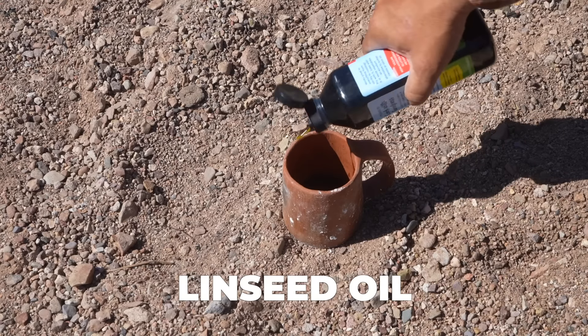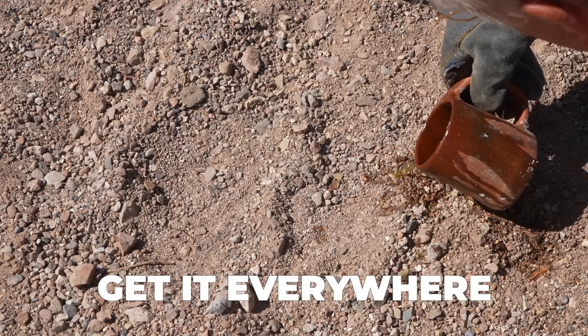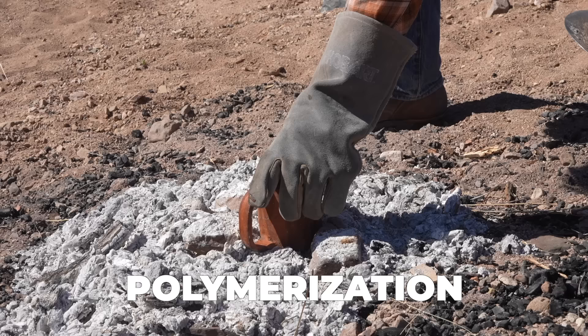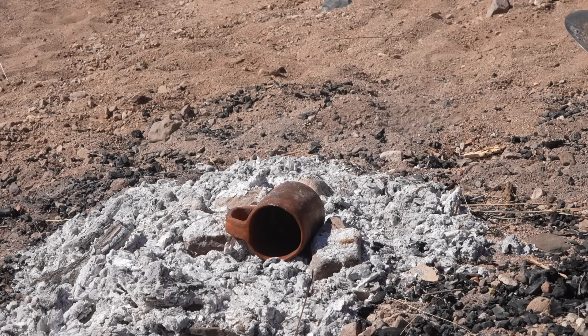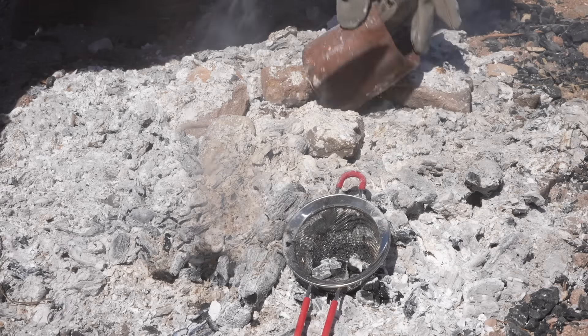The difference between these materials is that the wax and the resin are going to harden at room temperature, but the oil is not — so it's got to be polymerized by heating it up. Here I am putting it on the coals to heat up that oil and make it polymerize. I'm also trying to burn the crud out of that strainer.